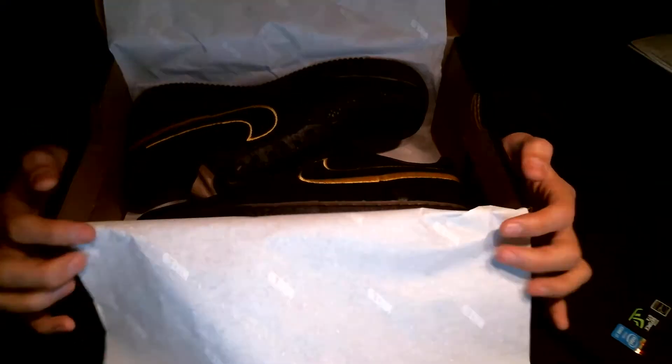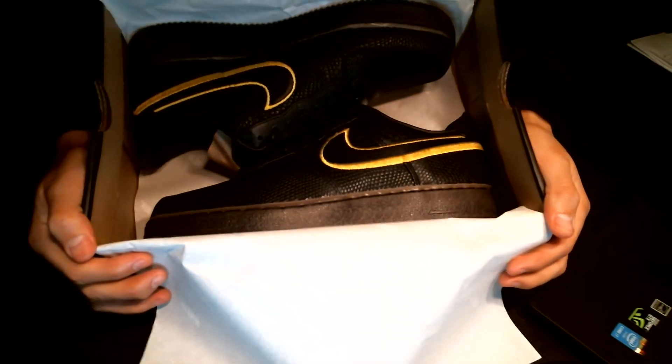When you open the box you have paper inside, and in here you'll see the shoes.